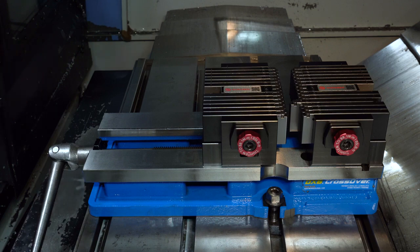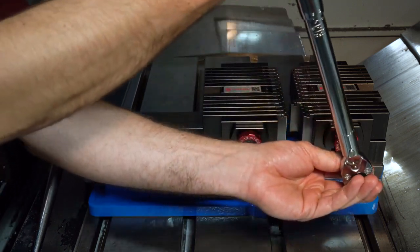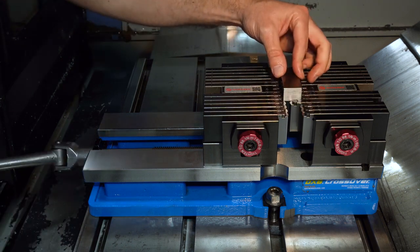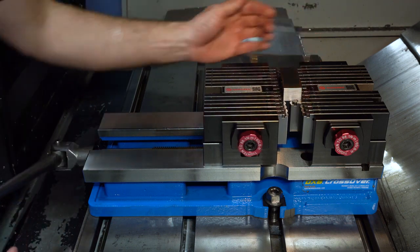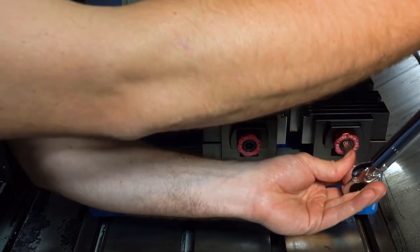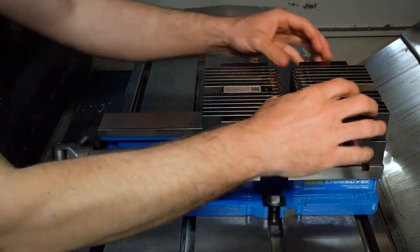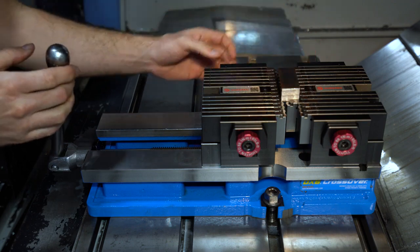For proper operation, we suggest you torque both of the locking bolts to 65 foot-pounds. It is important that the part is not in the vise when you do this. Once you've completed torquing the locking bolts, your profile hold is set and won't need adjustment until it's time to fixture your next profile. When you're ready for the next shape, simply break those locking bolts free and repeat.